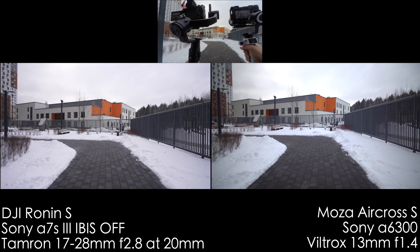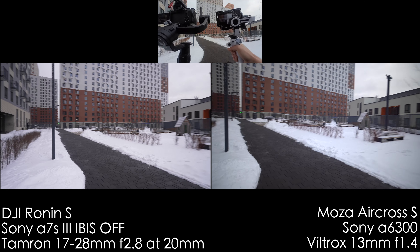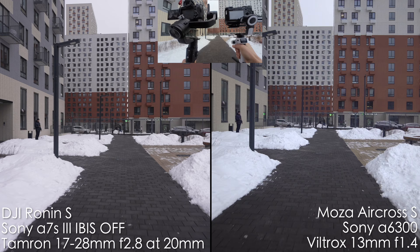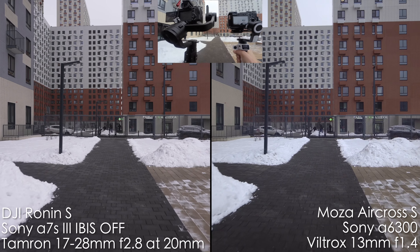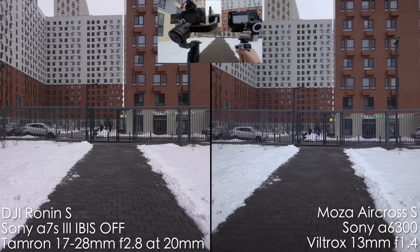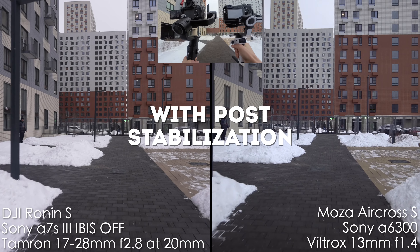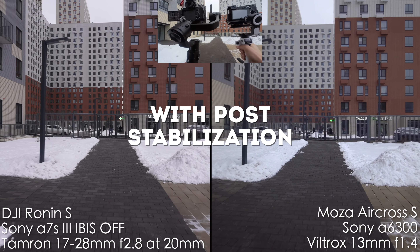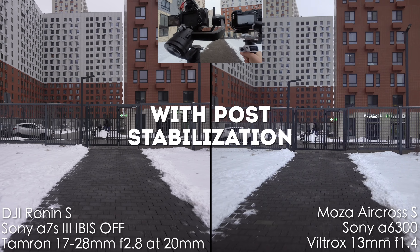Now we're running with the ninja walk. I'm not running faster with either of the gimbals. I run with my knees bent, so I don't do a faster running style. We have pretty big bumps and the A6300 has terrible rolling shutter, so let's see if it appears.